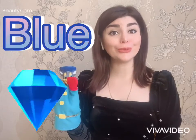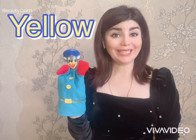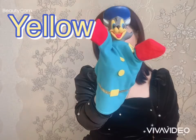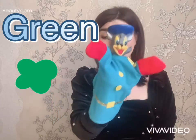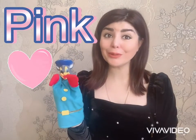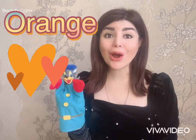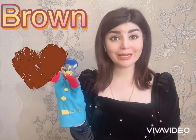Blue, b-l-u-e, blue. Yellow, y-e-l-l-o-w, yellow. Green, g-r-e-e-n, green. Pink, p-i-n-k, pink. Orange, orange.